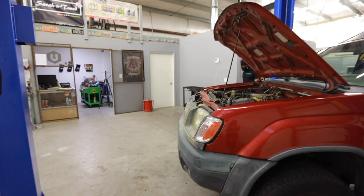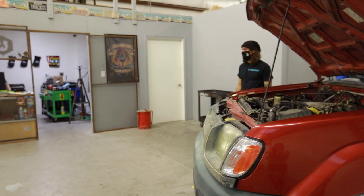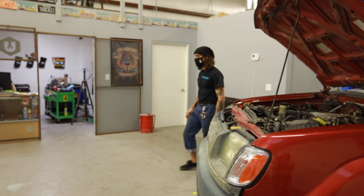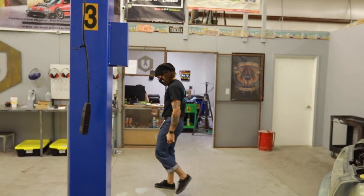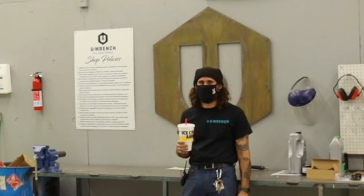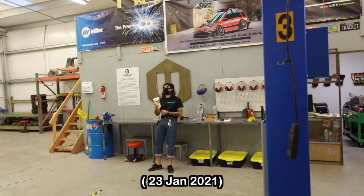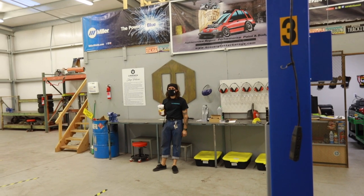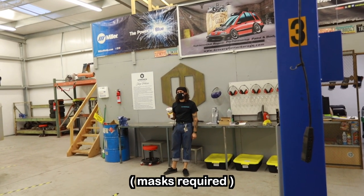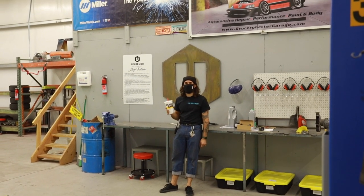I haven't mentioned this in a video yet, but the other side of the shop — we're actually going to be doing an open house next Saturday, the 23rd, at 9am. Do you want to tell them about the open house and the car show? Show up, bring your cool car. There's a food truck, there's hot dogs. Just don't be a dumbass.